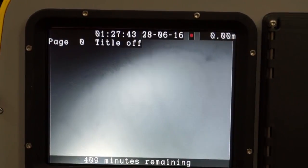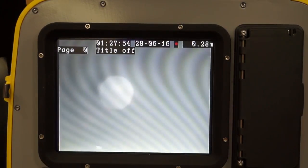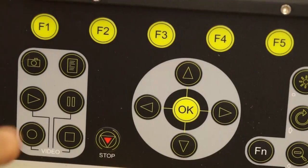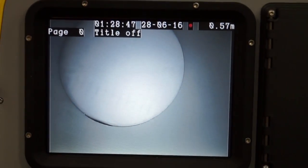Press the record button. The record counter will start and the red light will be on. You can pause at any time by pressing the pause button — this will pause the recording. You can restart again by pressing pause again, which will restart the recording.